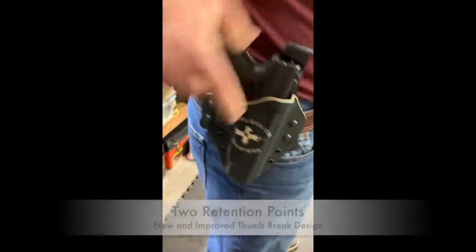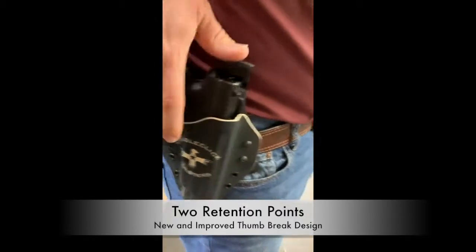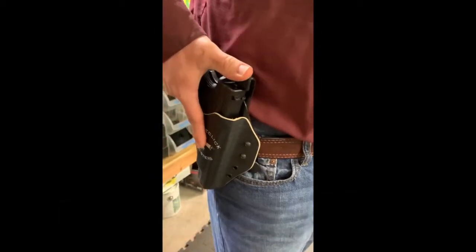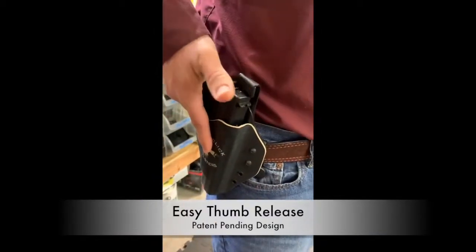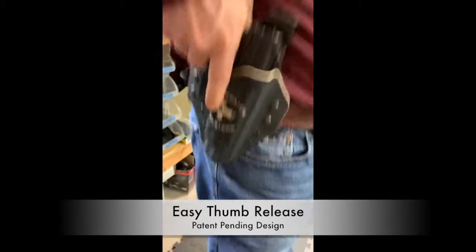Show that we're clear. You have retention in the trigger guard and on top of the gun. And it is a thumb brake design, so you will slide the apparatus over like so. And it's very secure.